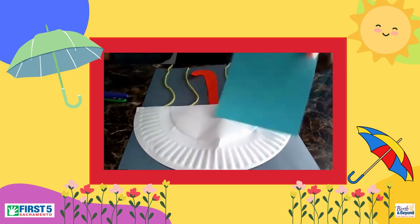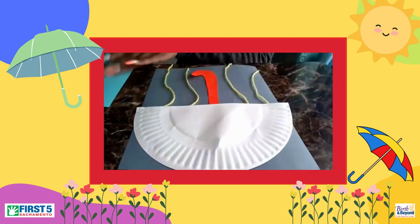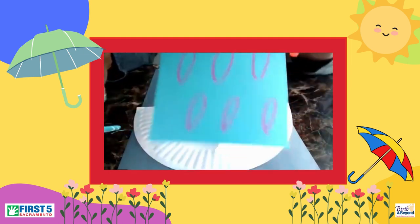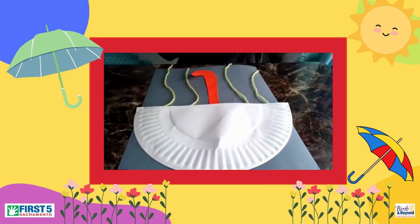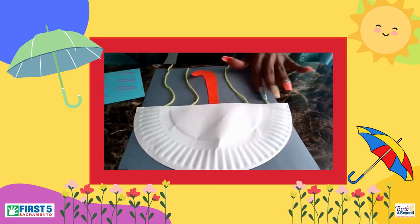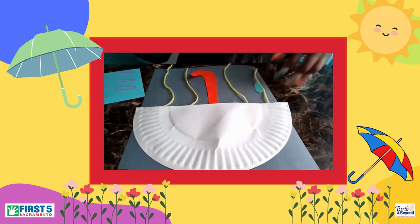Then we're going to take our blue construction square paper and just cut out some raindrops — however many you like. One, two. This is how I drew my little raindrop; it looks like eggs. Then we're going to place them right onto your yarn.